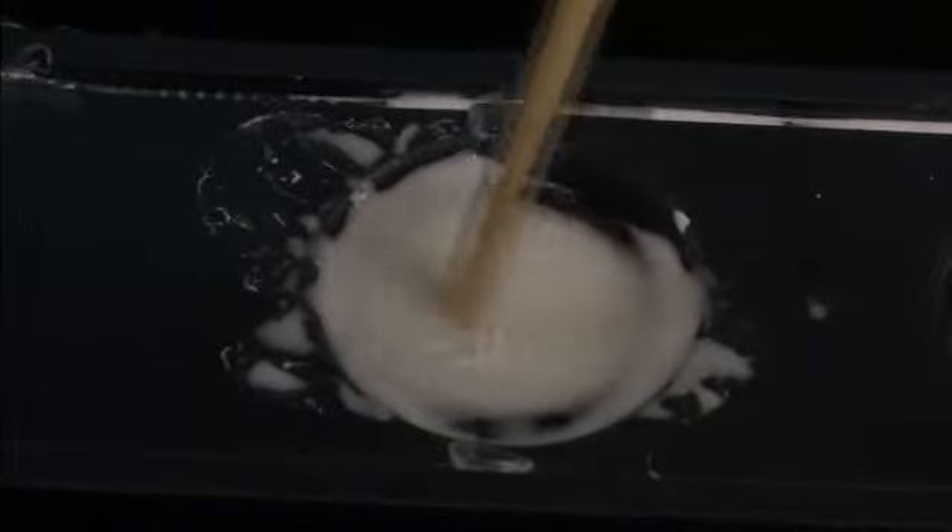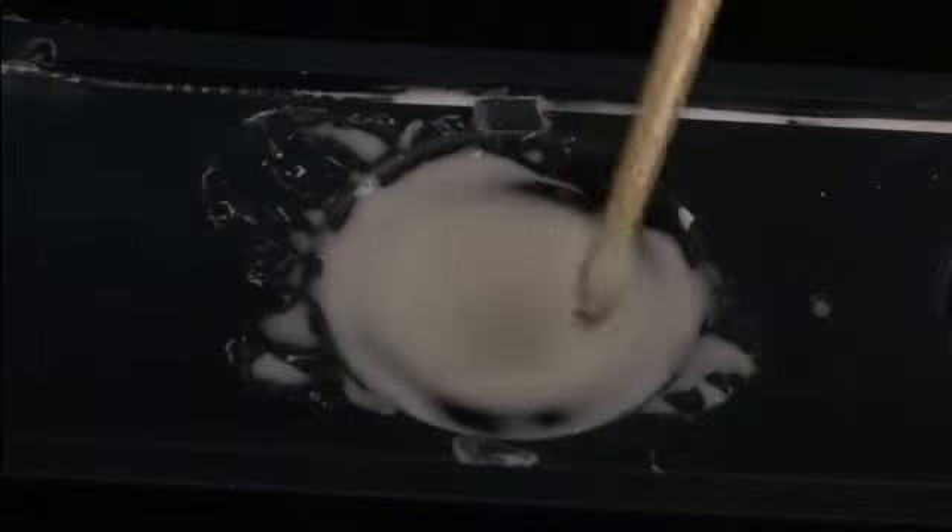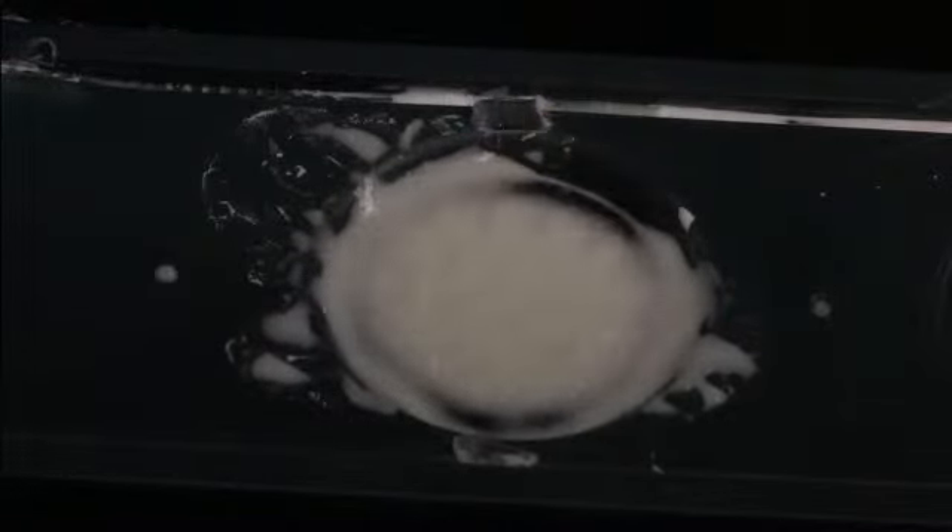And there you go. If you stir it slowly, it's just about like pancake batter. You hit it fast, and it effectively turns into a solid, which is one of the neat shear-thickening properties.